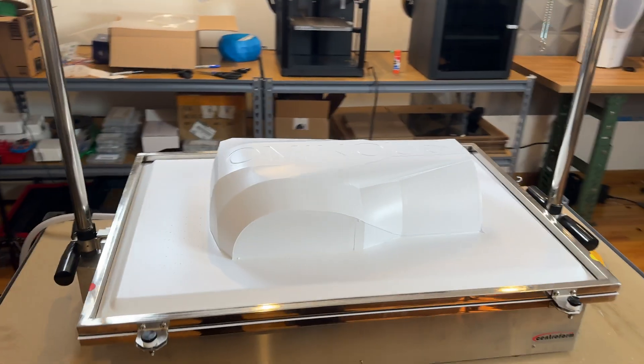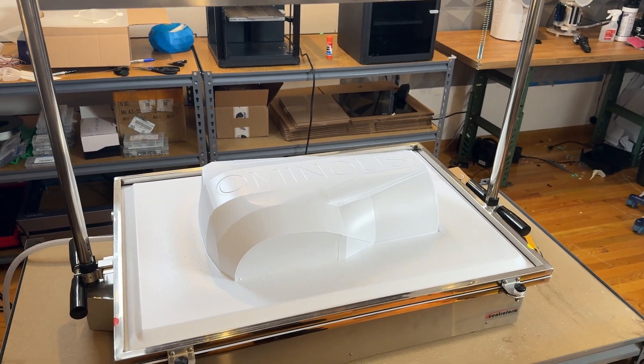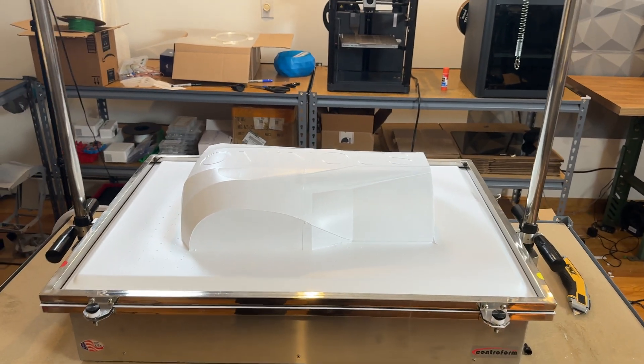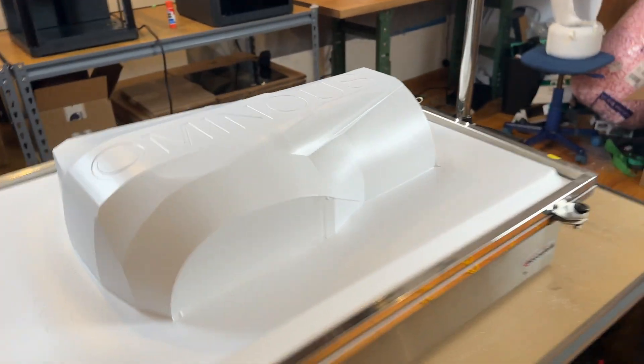This is an in-depth process, but something I think personally is really cool. With a large vacuum forming machine, you can make really a lot of stuff.